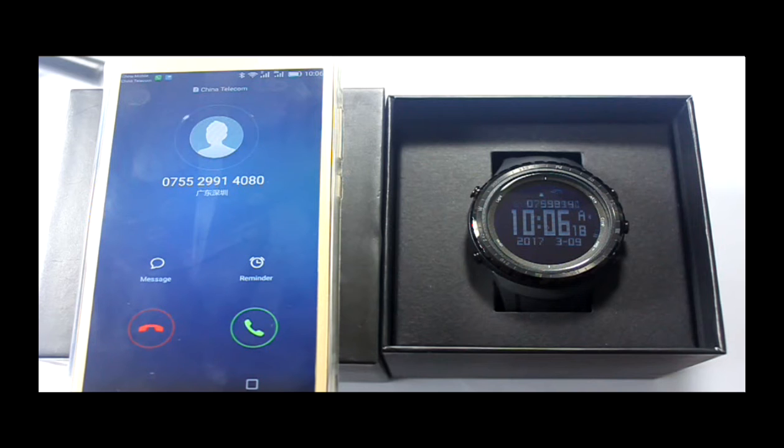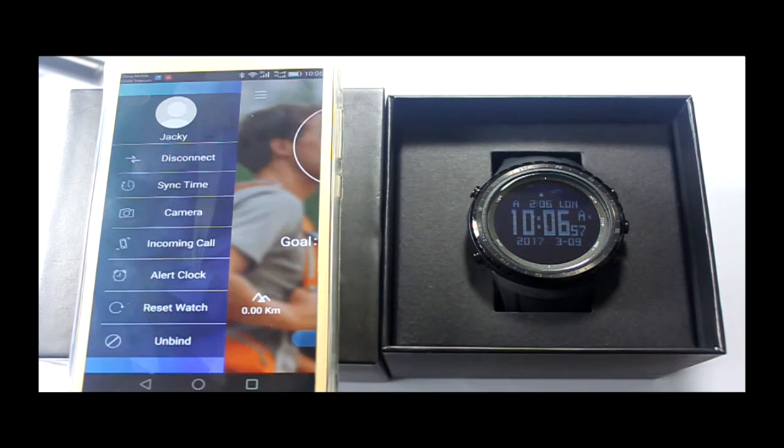The watch will vibrate when a call comes in. Alert Clock: two groups of alert clocks can be set.